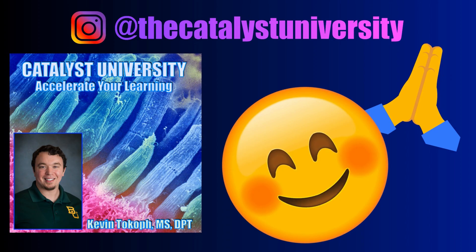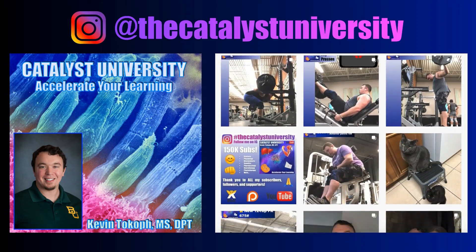Thank you for all your support. Be sure to check out my Instagram for cool science and not-science stuff.